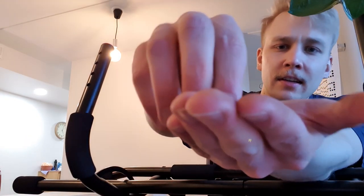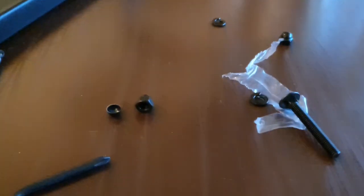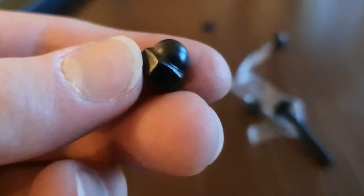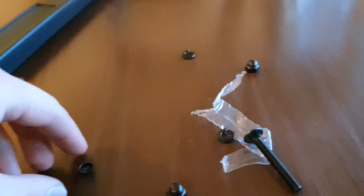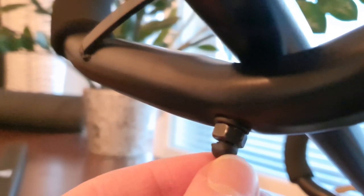Okay, something strange happened. I don't know if this is supposed to happen or not, but one of the bolts broke. There's this little bolt that's supposed to make it tighter, and when I was tightening it, the top came off. It doesn't really matter because you can still tighten it, but it just shows you that the quality is not so great.